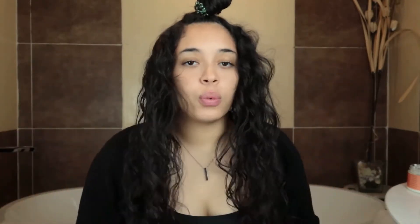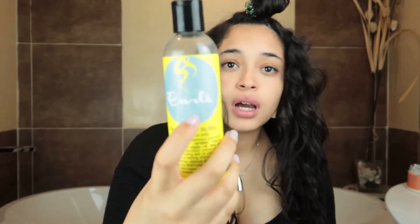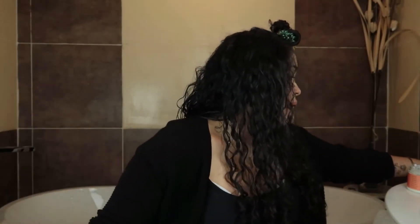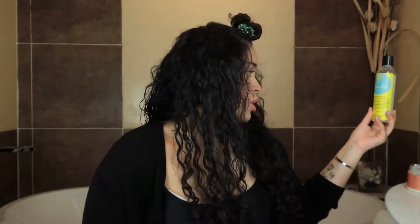I might do a video when I use Curls — it's another beautiful product. I use their blueberry curl control jelly and the blueberry bliss cream, which is amazing. I'm basically going to repeat the same process on this side and I'll be back when I finish.